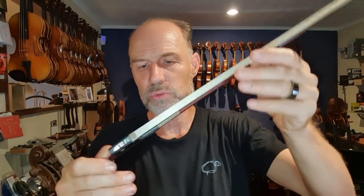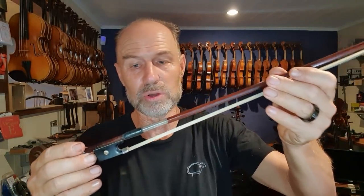Around that time, bows were already being made from different types of Brazil wood, mostly Pernambuco, because it had those really nice qualities of having a nice spring and action, but also a good weight. These days the Tourte bows can go well over $100,000 and are really prized. But pretty much bows started looking very similar to this bow here, which is maybe a 70-year-old Fretchener bow, with the frog mechanism.